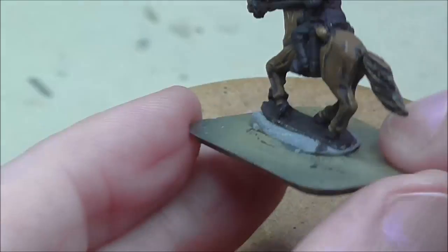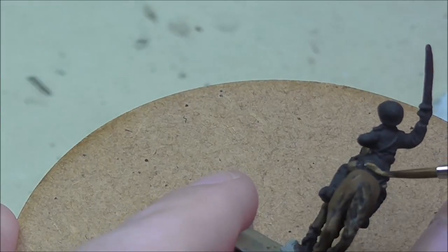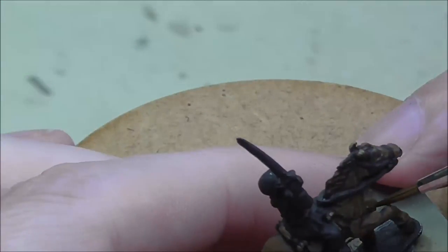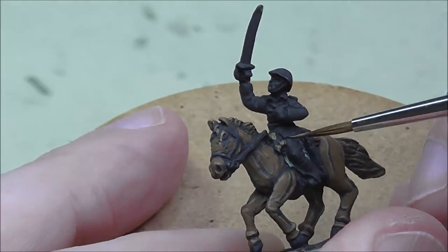On to the bedroll next, and I'm using US Field Wrap, taking the same approach — just looking for folds in the material this time, as opposed to the shape of the muscles. I'm using the same colour for the one at the front and the back to save a bit of time, but you can use different colours just to mix things up if you wish.